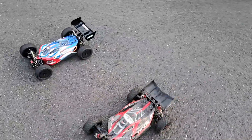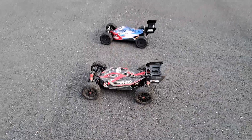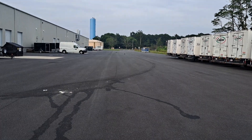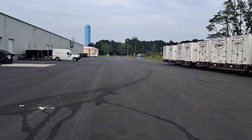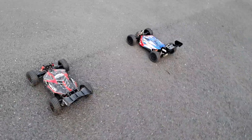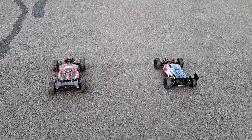So we're gonna do a little parking lot race. I lost reception — we'll try it again. All right, that was pretty good. All right, ready? Three, two, one, go!